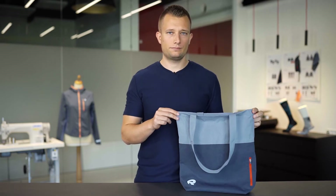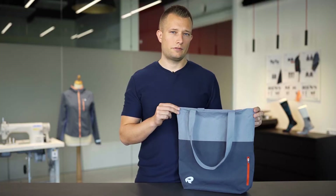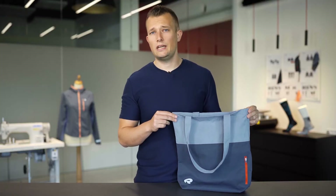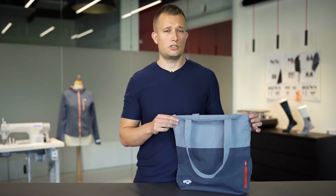This is the Rocky Athlete Tote. This bag has been designed for anyone on the go, any type of athlete, if you're going to a race or if you're just going down to the gym, you can use it for any occasion.